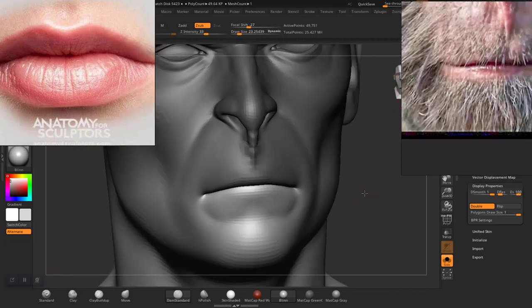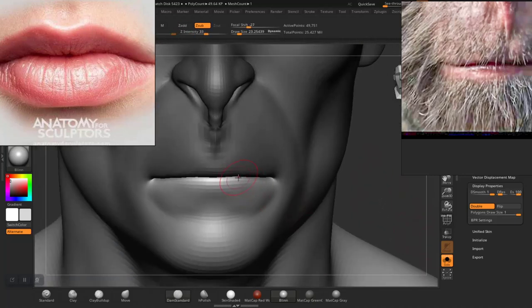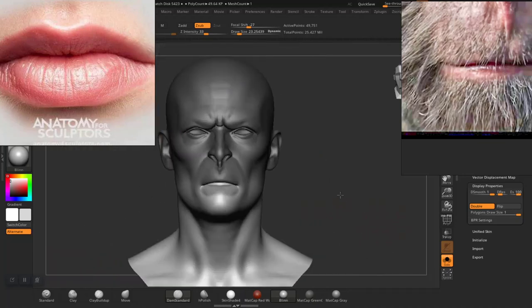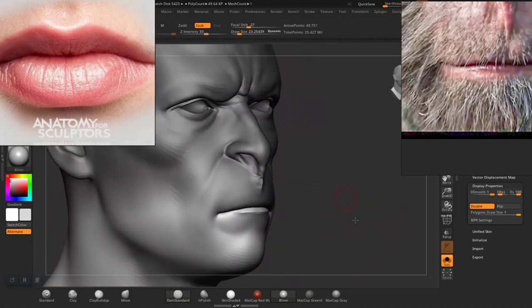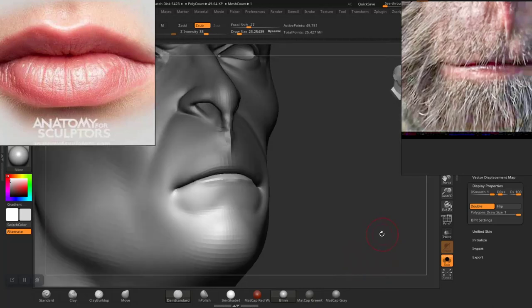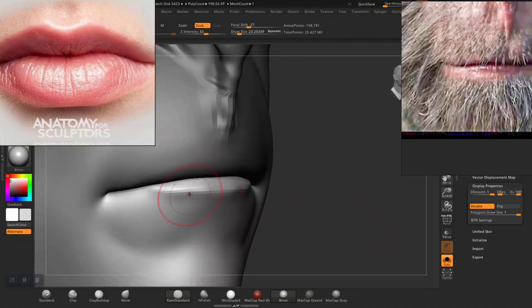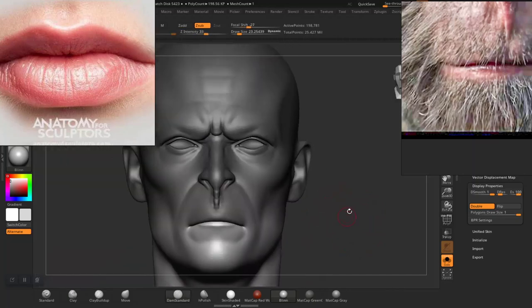It looks and feels very fancy in there. So I'm going to hold out — turn symmetry down — hold out and just do something like this. Yeah, something like that should work. If I go up on subdivision level here, I should be able to see the shape now. Okay, maybe just smooth that slightly, then smooth down the edge. Let's get something a bit faint in there.